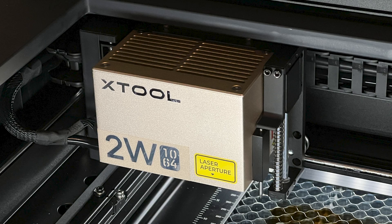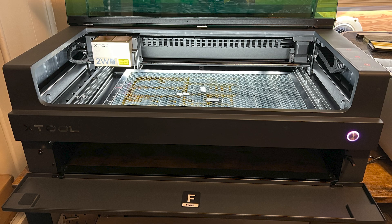Hey everyone, Josh here with Fresh Start Customs and today I've got super exciting news to share with you guys. We went ahead and upgraded the S1 to do metal. We've officially got the 2 watt infrared laser head installed and then I also upgraded it so you have the extended base option underneath.